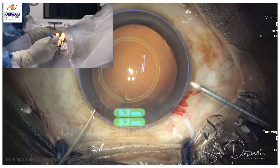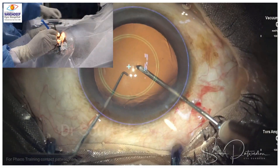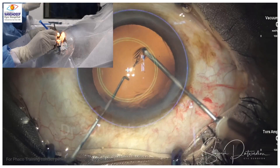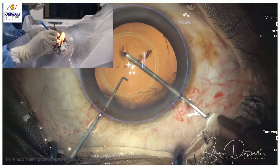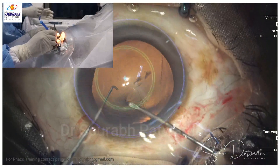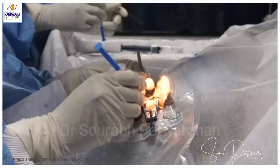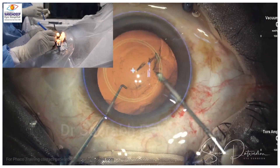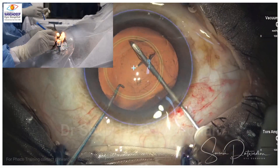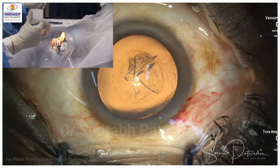Here I am doing capsulorhexis — just watch my hand. It's going at an angle above the plane of the eye, and this is to maintain the anterior chamber. I am always trying to tent up the incision so that there is no viscoelastic leak. During capsulorhexis this must always be maintained, because if we depress the posterior lip of the incision, the anterior chamber will leak OVD and collapse.